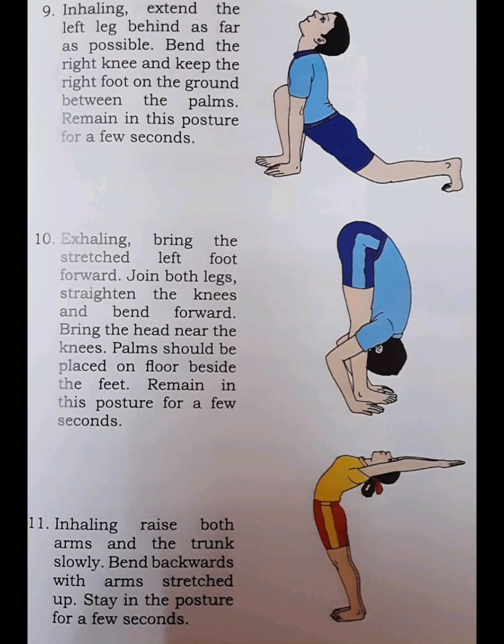Step 10. Exhaling, bring the stretched left foot forward. Join both legs, straighten the knees and bend forward. Bring the head near the knees. Palms should be placed on the floor beside the feet. Remain in this posture for a few seconds.